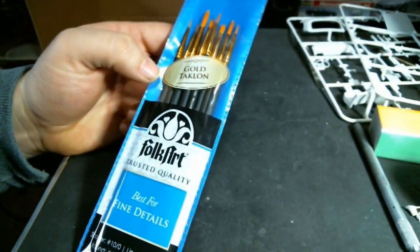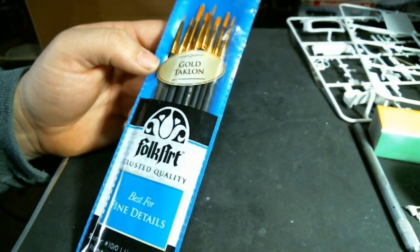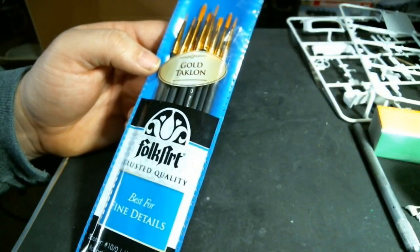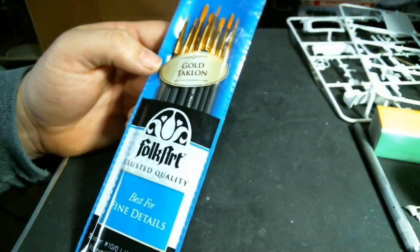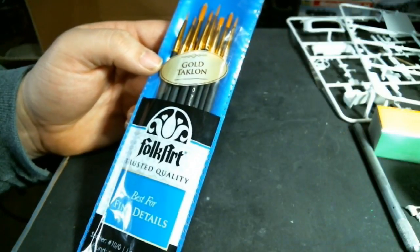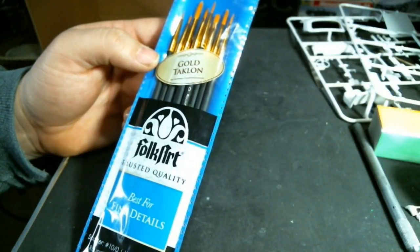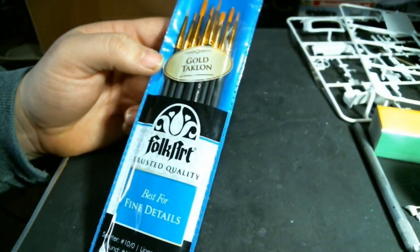First up, I was at Walmart doing what I like to call my married bachelor shopping runs — where you buy a bunch of disassociated products and go to a cashier who looks at you funny. In this case it was a package of paint brushes, a box of cat litter, half a gallon of milk, and some hot dog buns, because none of that goes together at all.